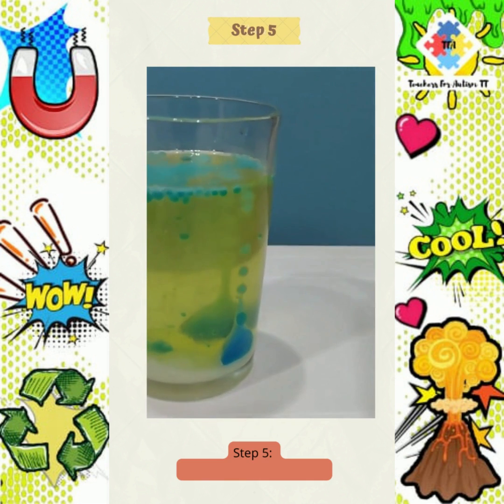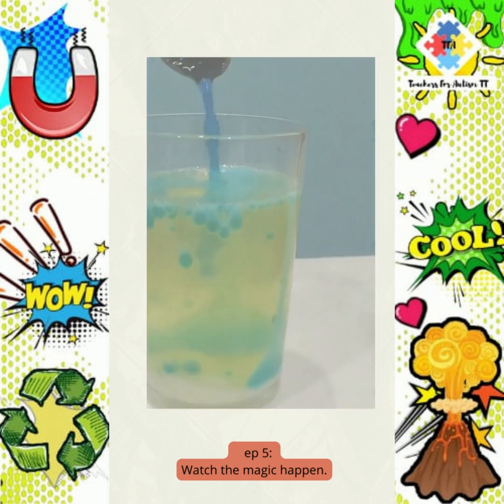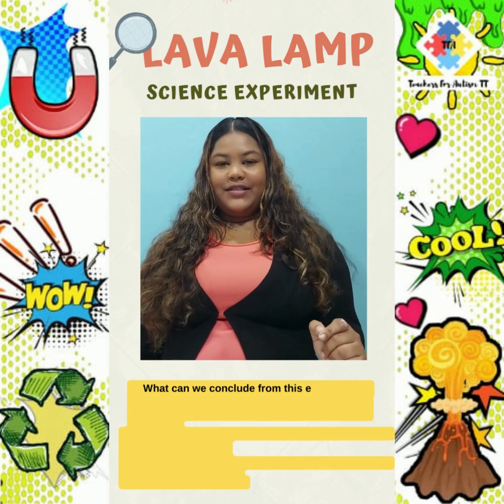Step 5. Watch the magic happen. Step 6. What can we conclude from this experiment?